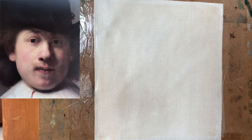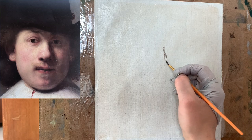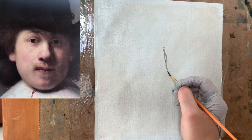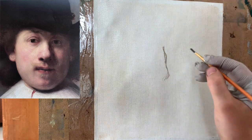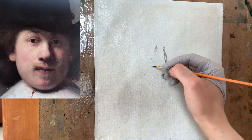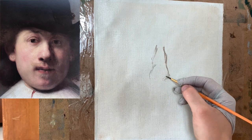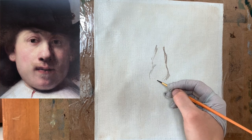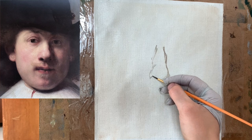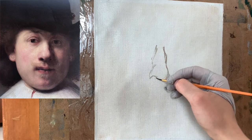For my study of this self-portrait painting by Rembrandt, I'm going to do a brief sketch of the nose area. I'm just going to focus on the nose for this study. For a study like this, it's really okay to just focus on a particular area. You don't have to paint an entire painting to really study something and understand how the painting was created and how it was built.